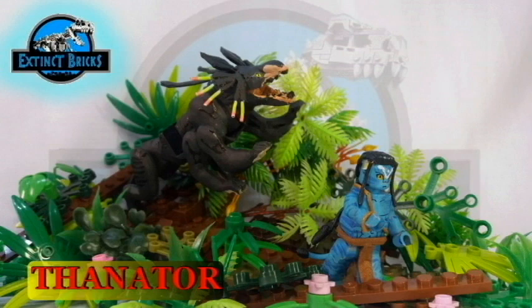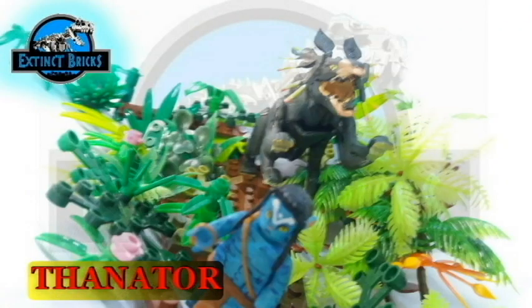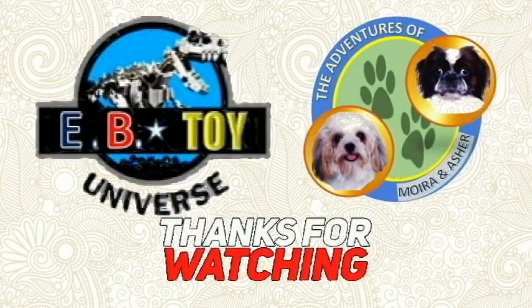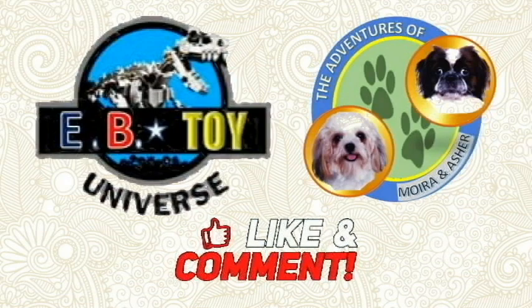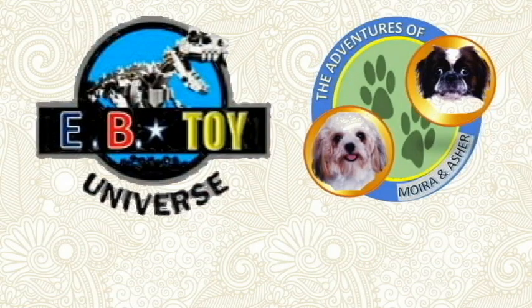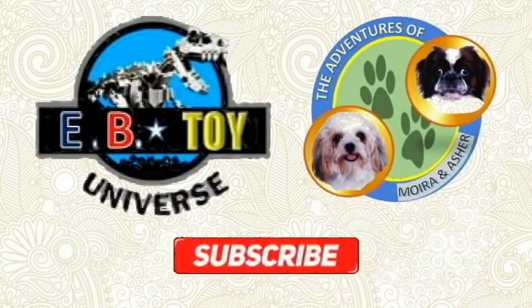And that's it for our video on the Thanator. I hope you guys enjoyed it. Much more coming up for Avatar Week — watch out for larger and more extravagant creatures. Thank you guys for watching, and please don't forget to support our other channels, Ibito Universe and The Adventures of Moira and Asher. Please watch their videos and subscribe. And as we always say at Extinct Bricks — Roar! Thanks everyone and bye!